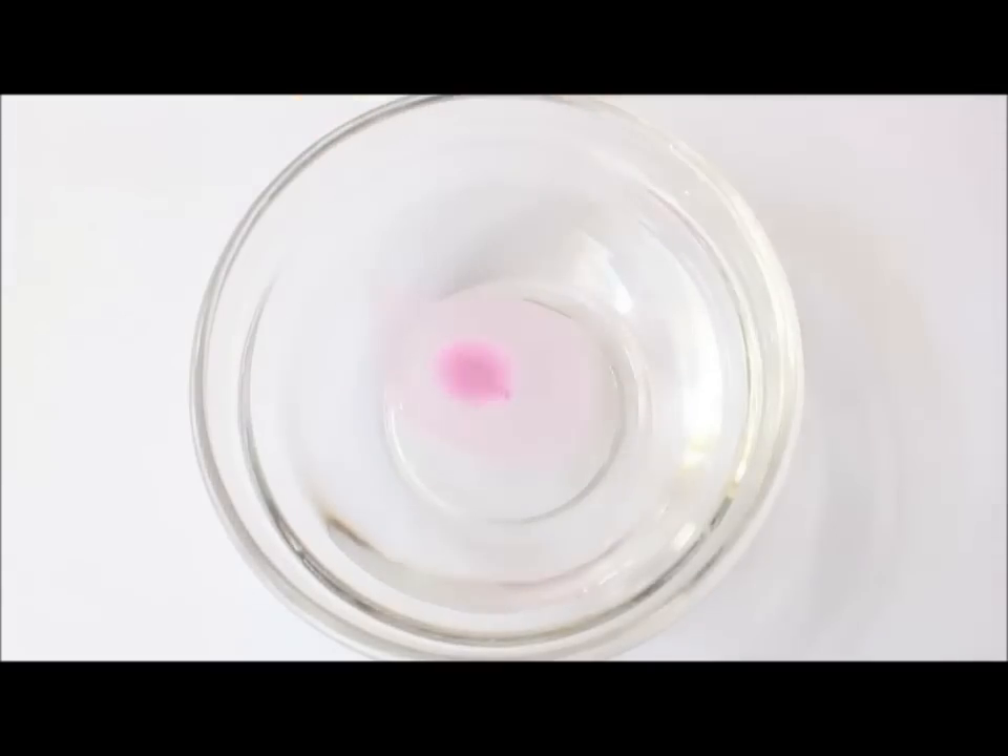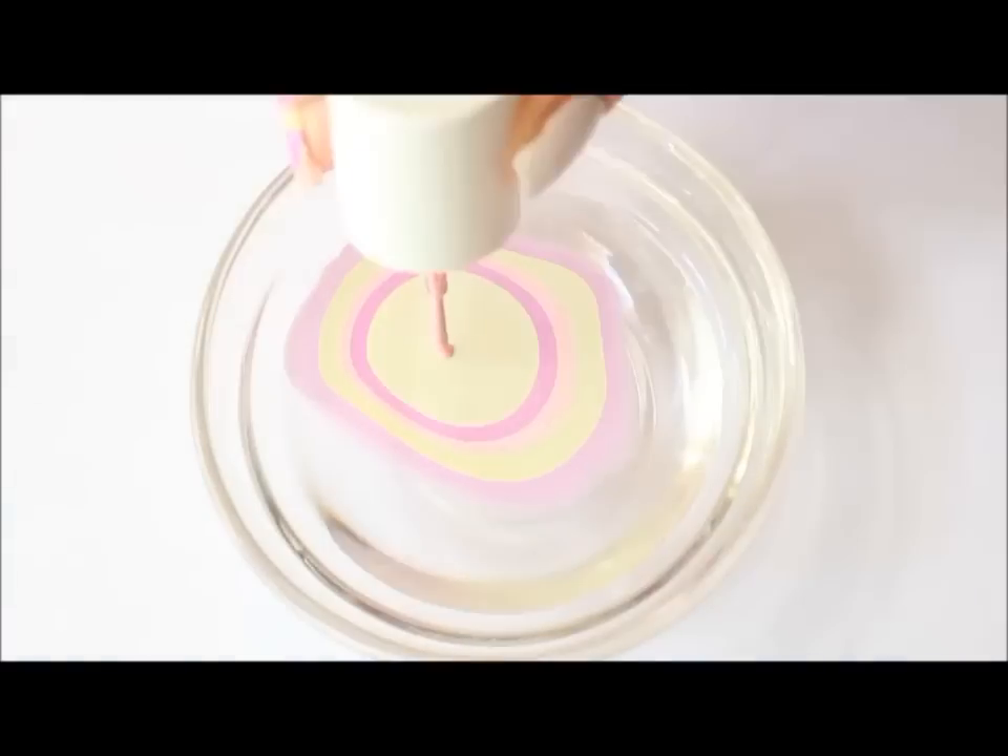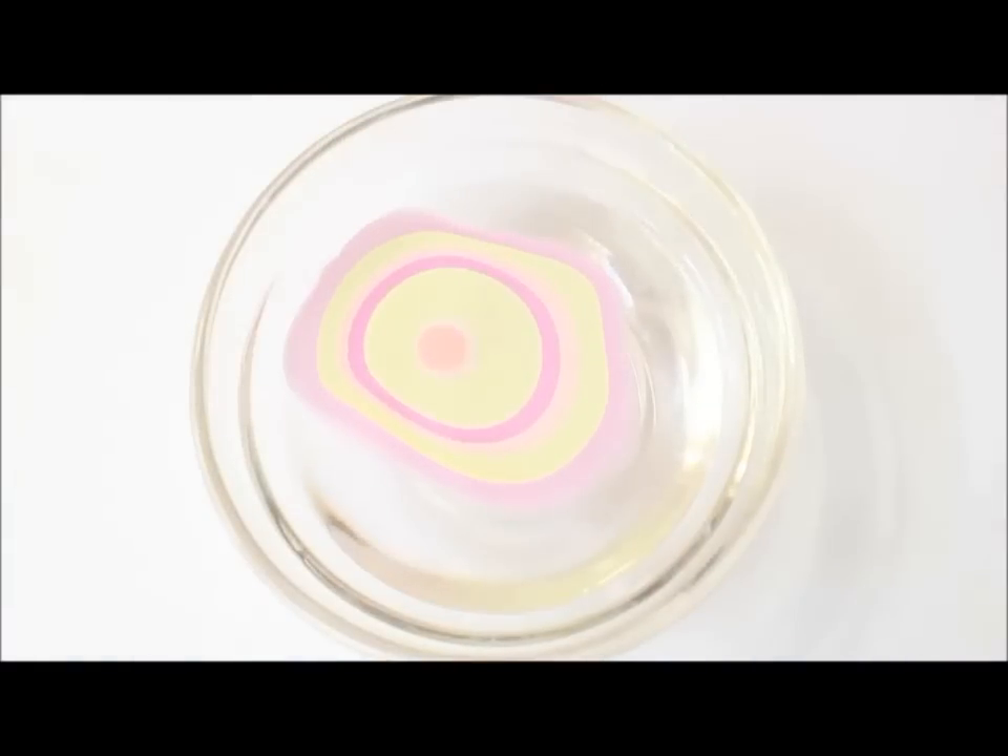Now we're going to apply the polish on the water, just like in my other video. Make sure that the water is room temperature and hold the brush as close to the water as you can. If you hold your brush too high, the drop of polish will sink to the bottom.